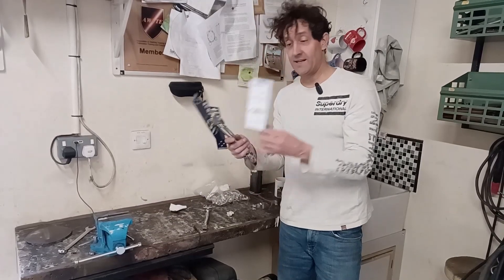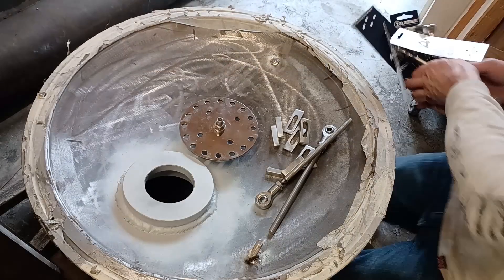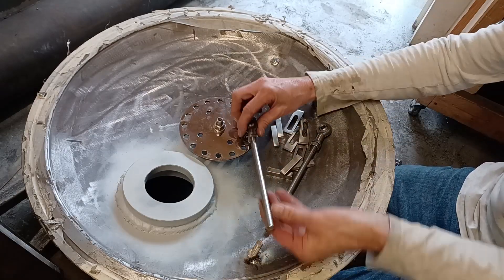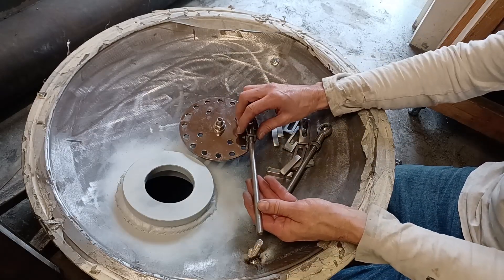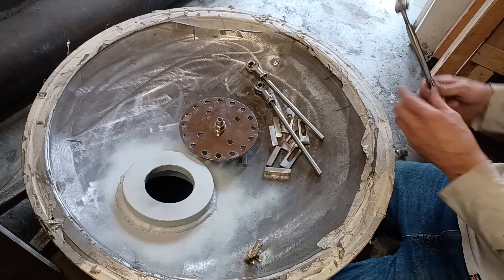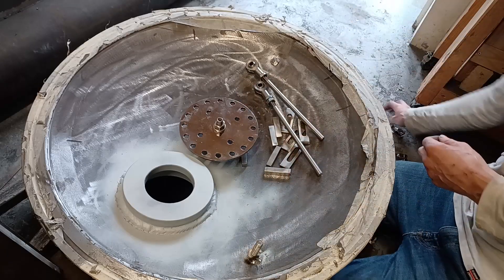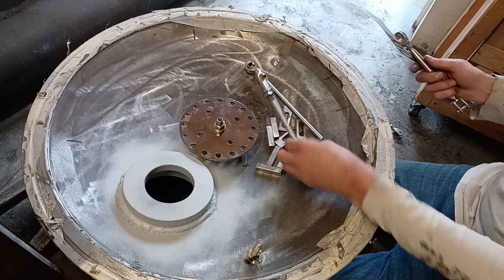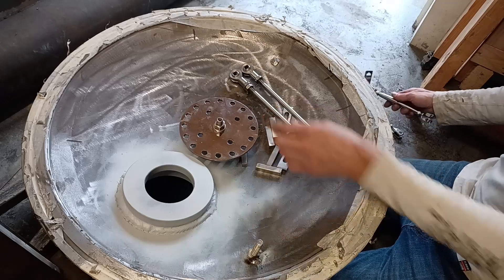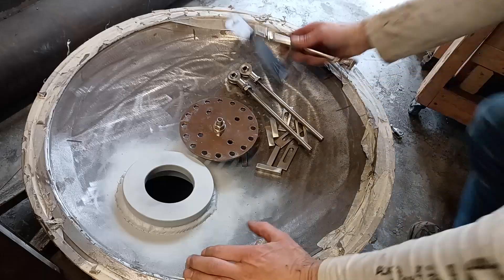Right, slight change of plan - bottle screws. I had intended to just do this with a straight bar, but thinking about it I thought why not use a bottle screw, and then it gives me more adjustability. It's pretty obvious really. So the ones I went to the trouble of doing are no good anymore, but there we are - let's just remake these with the bottle screws.